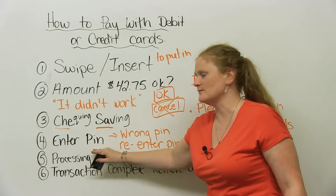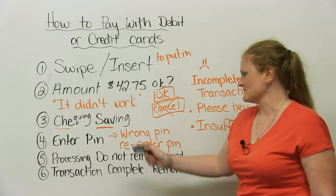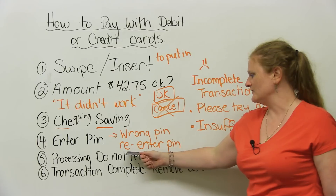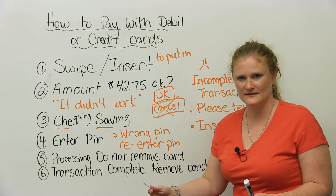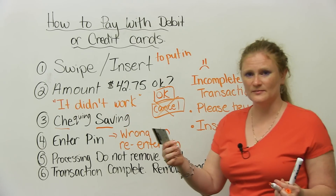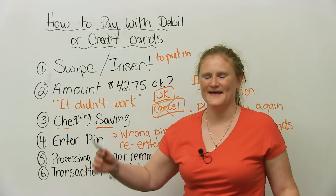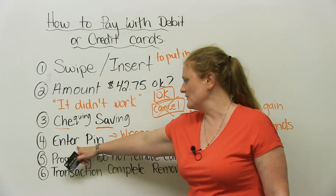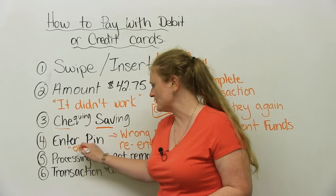So you're going to enter your PIN number. Now, maybe you forget your PIN number. It might tell you: wrong PIN — so it means mistake. It'll say re-enter PIN. Re-enter means you do the number again. Hopefully it's okay. Maybe you need to say to the person: it didn't work, so they have to cancel the transaction and you get to do it again. Hopefully your PIN has worked because you remember it. You enter your PIN number, and most machines at the end ask you to press okay.